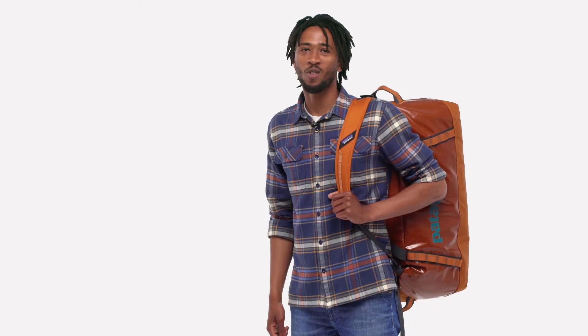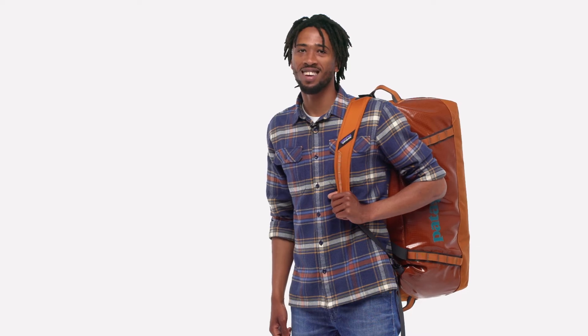Rugged, water resistant, with lots of carrying capacity — our 70-liter Black Hole Duffel is ready for loading.